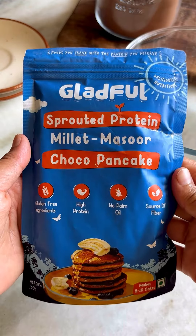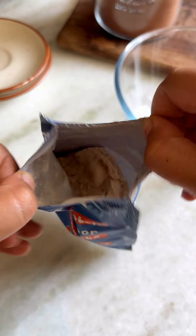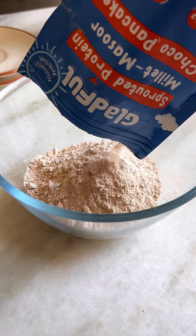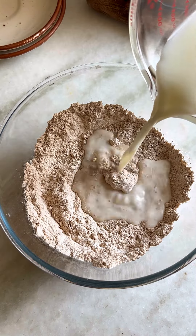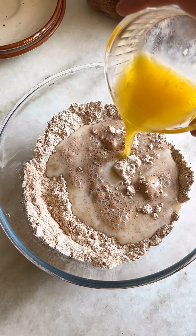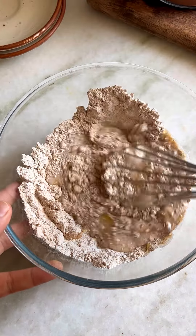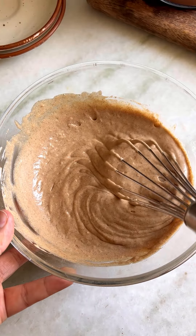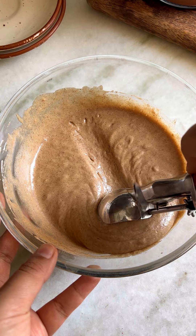I'll start by adding this super amazing chocolate pancake premix from Gladful in a bowl. This flour is high in protein and is packed with lots of goodness. Next, add milk and butter and whisk everything well to prepare the cupcake batter. These cupcakes have no artificial sugar, which ensures guilt-free indulgence.